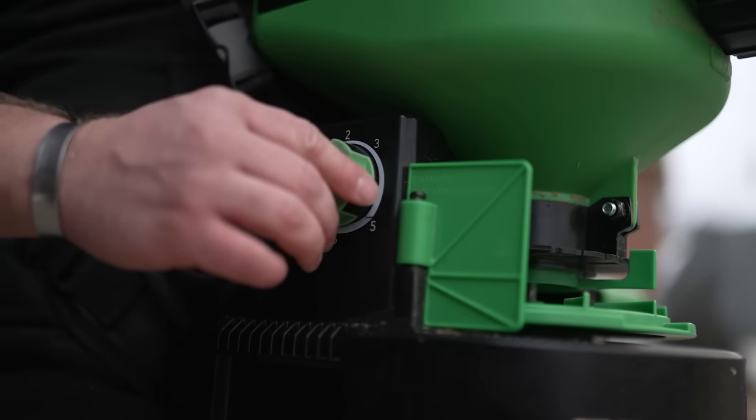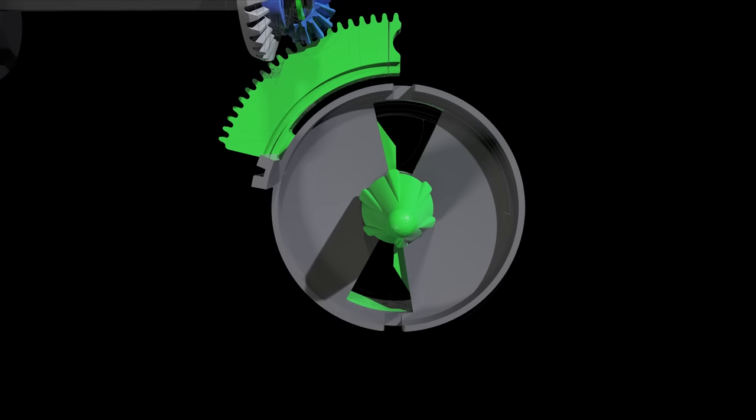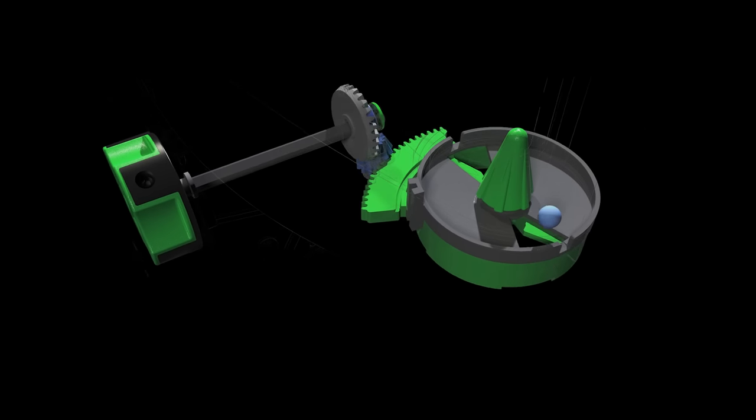The adjustable feed gate system was conceived with versatility in mind, allowing the user to increase or decrease the rate at which product enters the throw disk. The feed gate opens and closes, enabling variable seed sizes ranging from clover to corn.